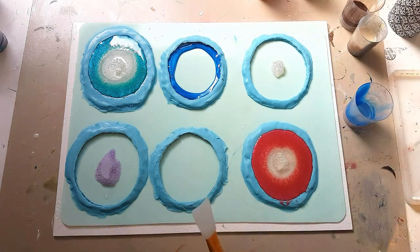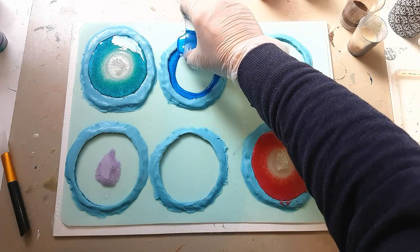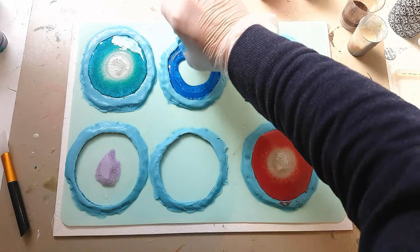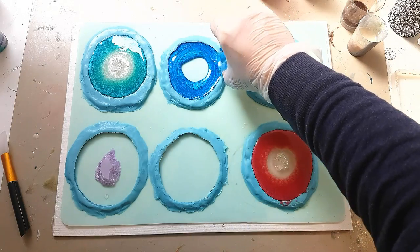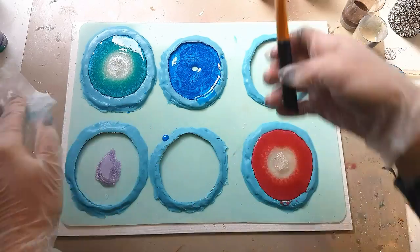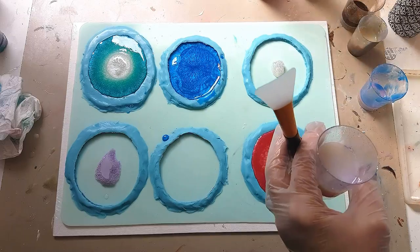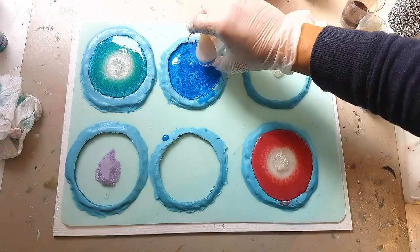I might not have done enough blue so I'll make up a little more and go back in. Then in with the periwinkle glow — yes, that's the one — right in the center.